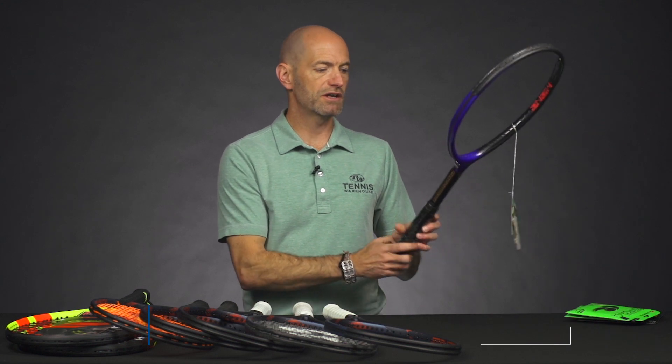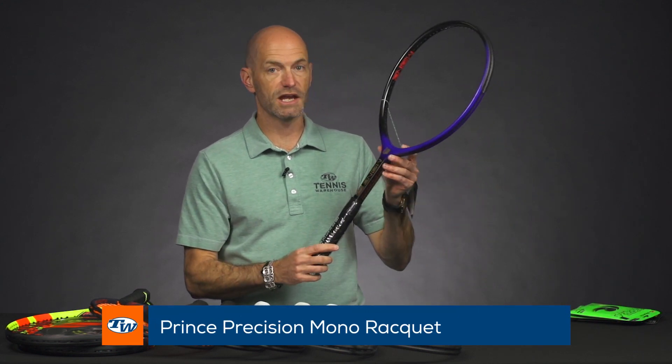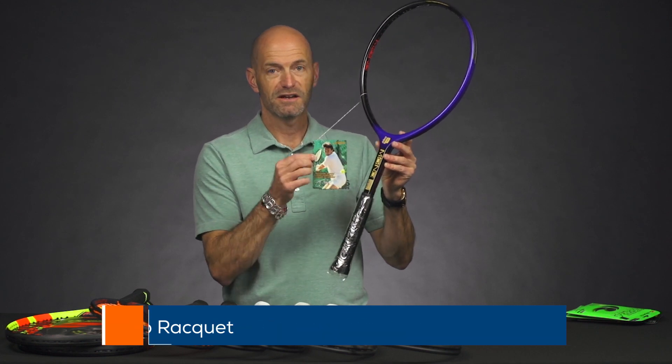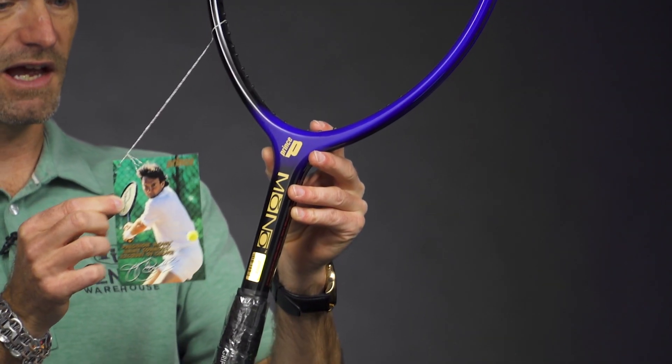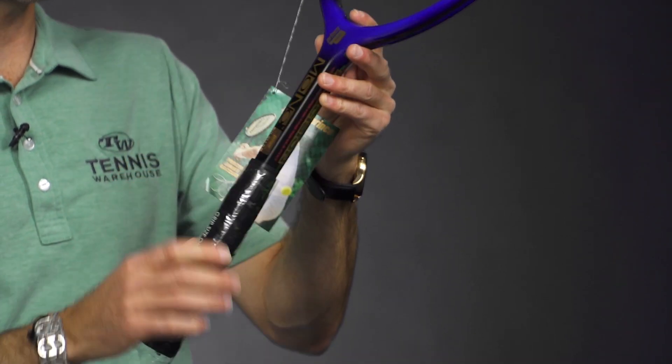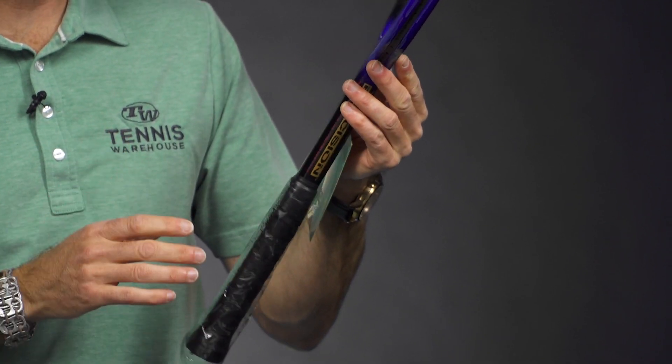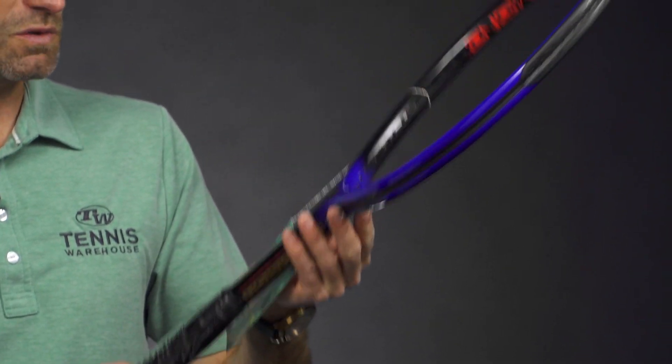Let's have a look at something classic now. We've got another one of the Prince Monos in — complete with plastic still on the handle and the hang tag with Jimmy Connors on it, and some little career highlights on the back. Just a great collectible, and if you string it up it's a really fun racket to get out there and hit with on the court.